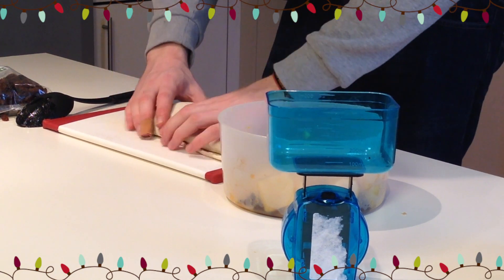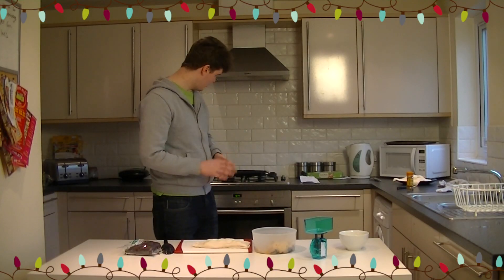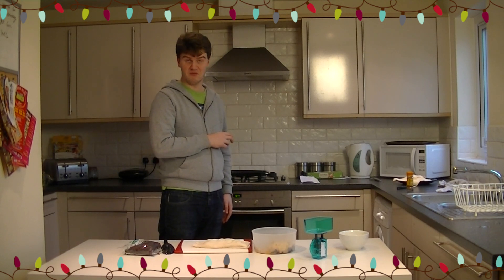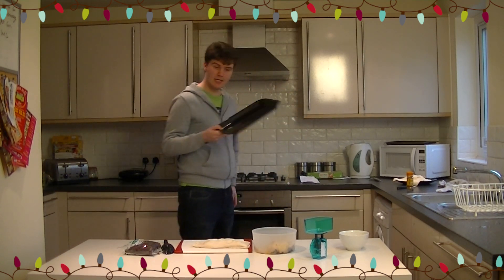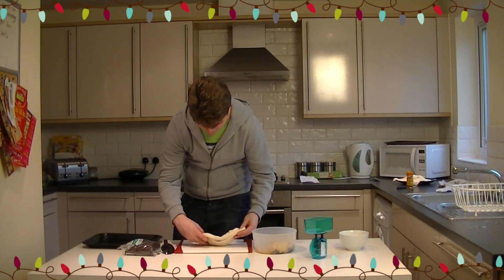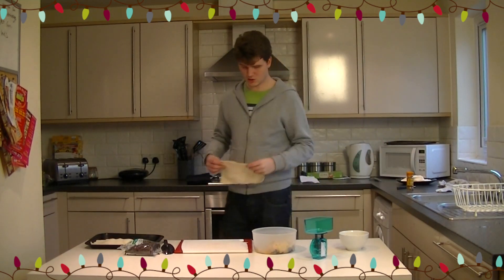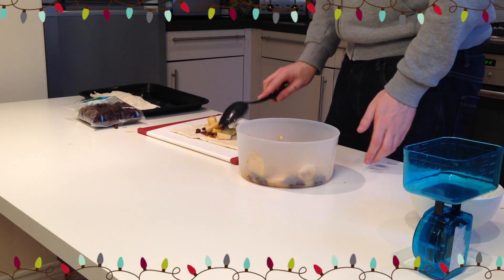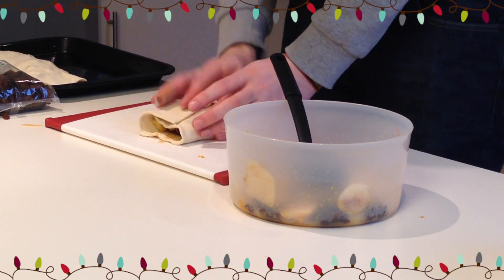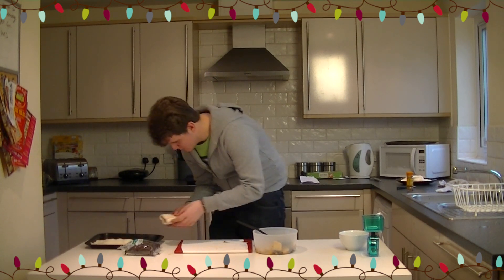Just fold it over, smooth it out, and make sure all the fruit inside is distributed quite nicely. The oven should be on at 190 degrees or gas mark 5. Place your strudel — your winter fruit en croûte — onto the baking tray. We're going to do another one, because let's face it, that looks quite small. You can also make them into little parcel versions — just fold it up like an envelope. And there you are: a little Christmas parcel.